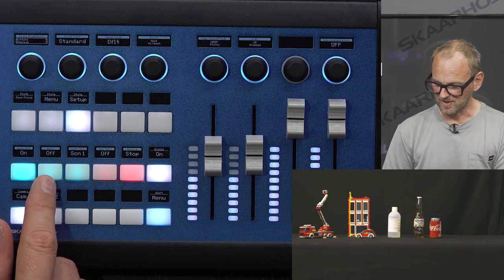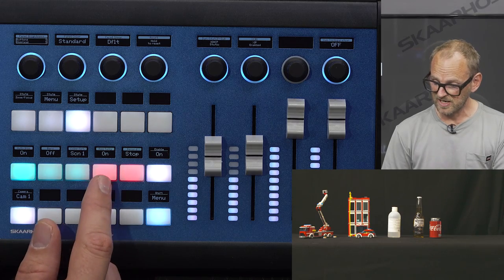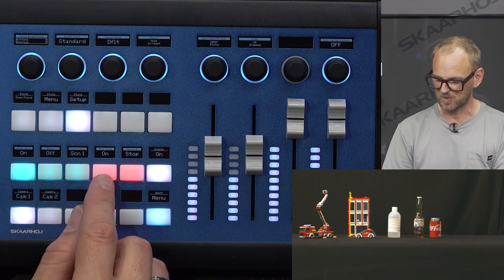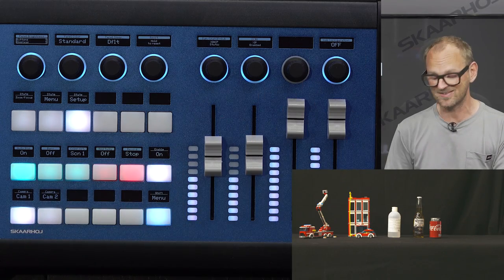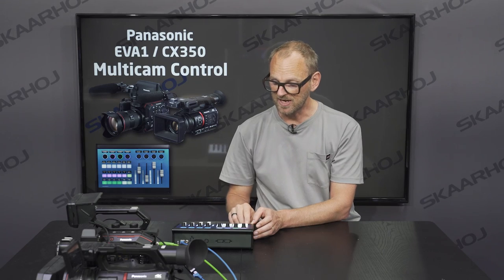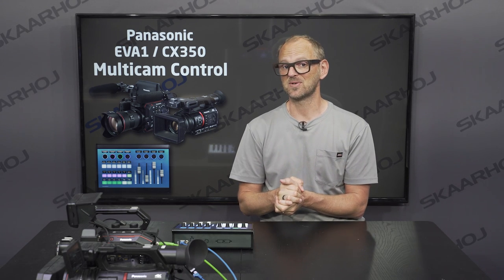We have bars on/off, the ability to use a four-way button to cycle between different color scenes, and red tally on/off — there's a small LED on the camera, though you'd want a bigger lamp for it to be meaningful for talent in front of the camera. We are able to control tally on the camera, and if I had a memory card in the camera I could start and stop recording as well. So ladies and gentlemen, this is the Colorfly in multi-camera mode working with the EVA1 and the CX350 cameras from Panasonic.